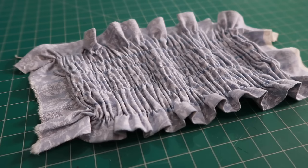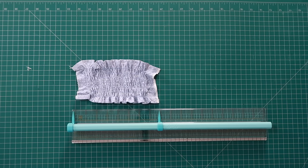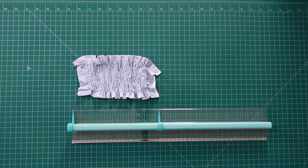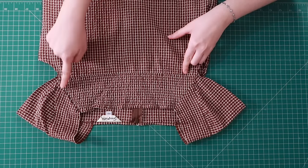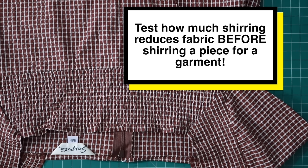Shirring makes the fabric about 1.5 to 2 times shorter than it originally was, depending on the stitch length you use, the thickness of the elastic thread, and the type of fabric. I measured it and this piece became approximately 1.9 times shorter than its original length, so keep that in mind. When using shirring as part of a larger project, it's wise to do a small test piece using your actual machine settings and fabric to determine how much shrinkage you'll get, so you can plan and cut accordingly.